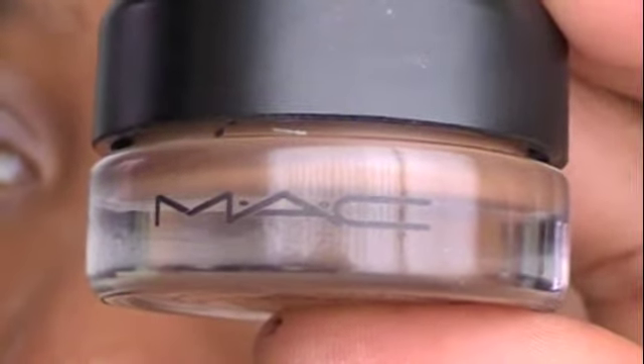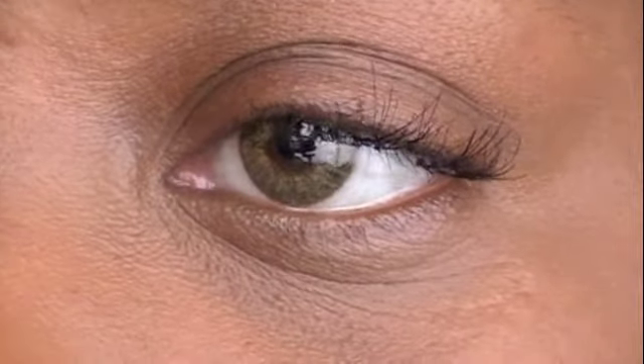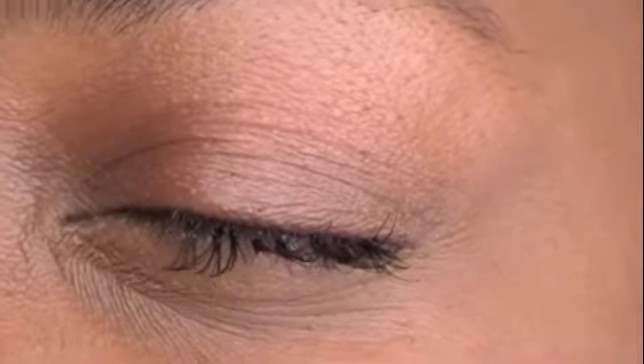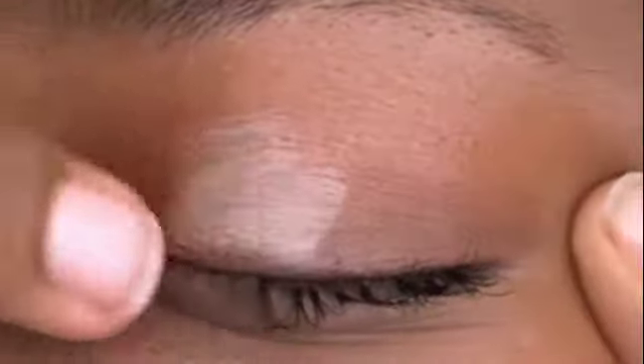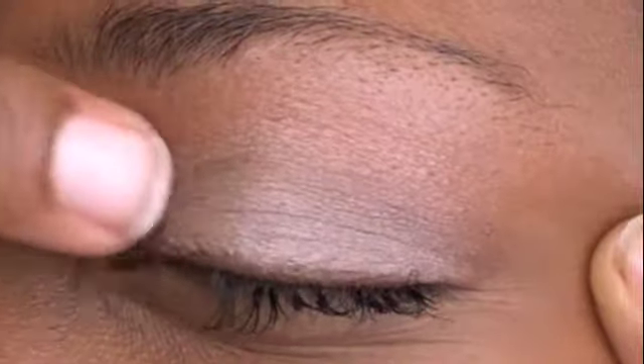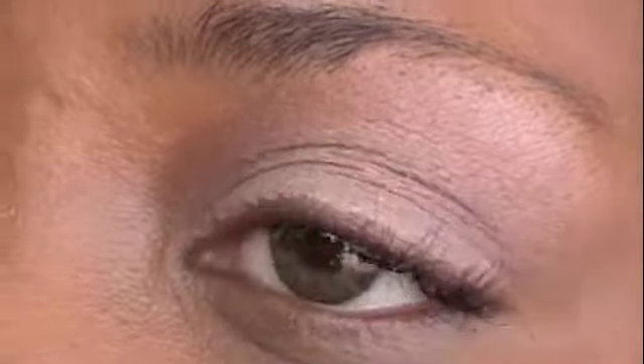The first thing I'm going to use is a paint pot by MAC. The color is Groundwork. I'm going to be placing that on top of the eyelid. This is going to be used as a primer instead of using something such as Urban Decay. Simply smooth the paint pot all over the eyelid. Once you have that blended in very well and the thickness that you want, make sure you clean it up so you have the achieved and desired look.